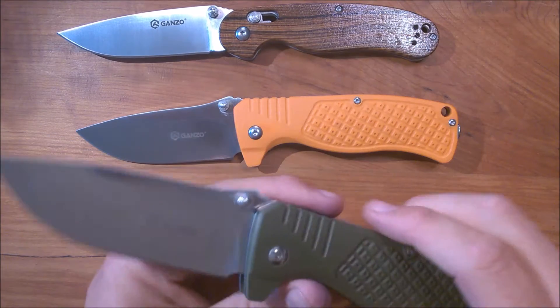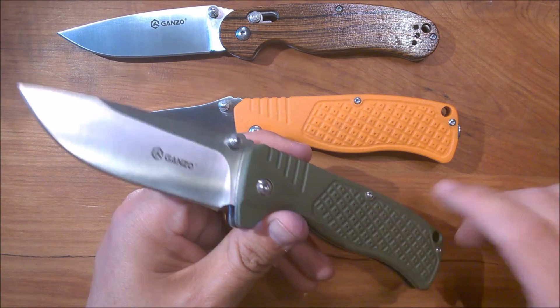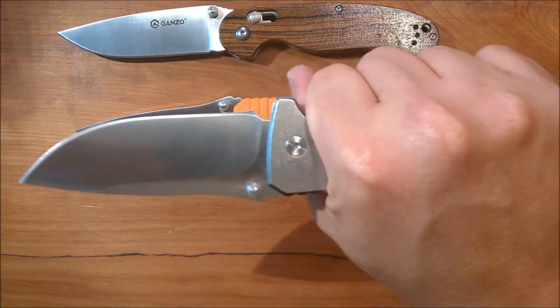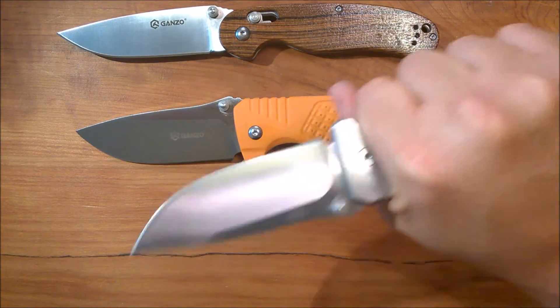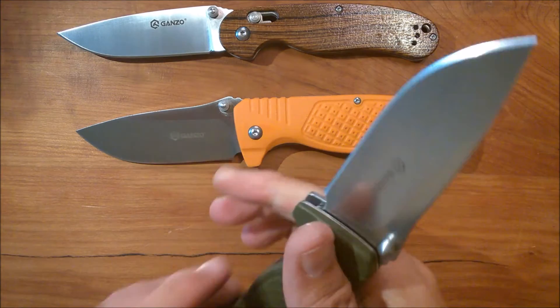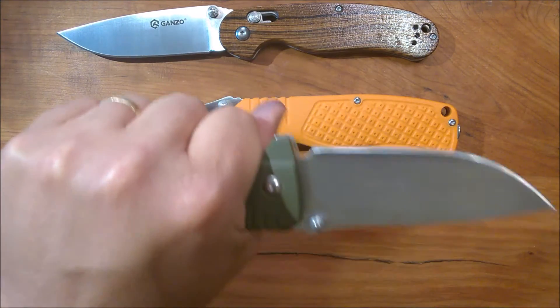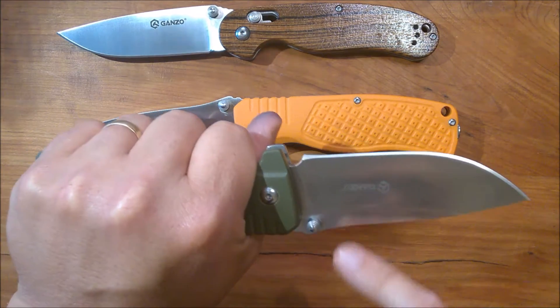No wonder this thing weighs eight ounces on the nose — eight ounces of knife. You hold this in your hand and you know that you've got a knife in your hand. It's got a nice swell here in the belly so it holds really, really nice.